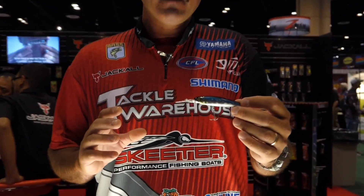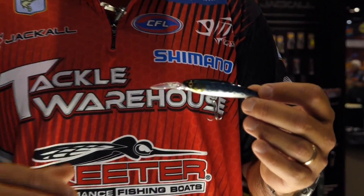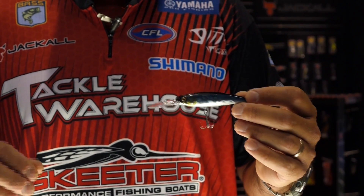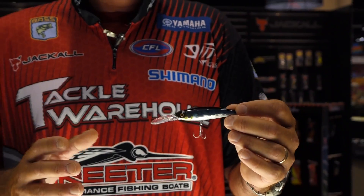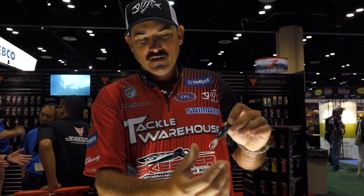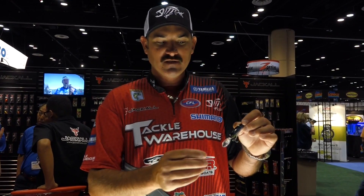This is a perfect suspending jerkbait. When I first got this bait here in January this past year as a sample, I absolutely stroked them on a little local lake. It gets a lot of pressure. I caught 17 bass on this deal. The thing that makes a difference, if you might notice, is it's got that longer, wider bill, but it doesn't catch a lot of water like some of the other deeper diving jerkbaits.